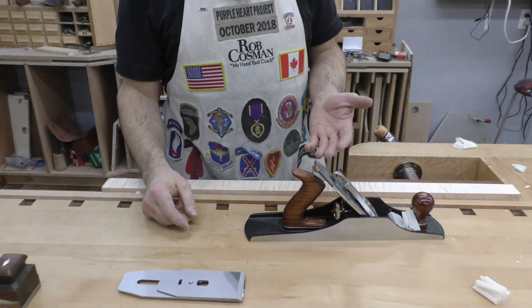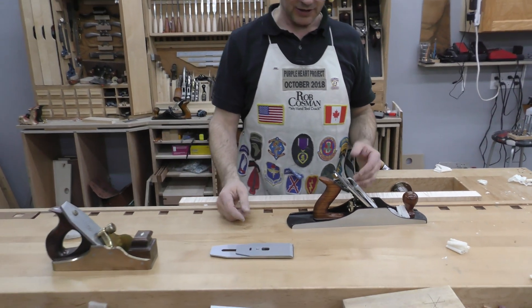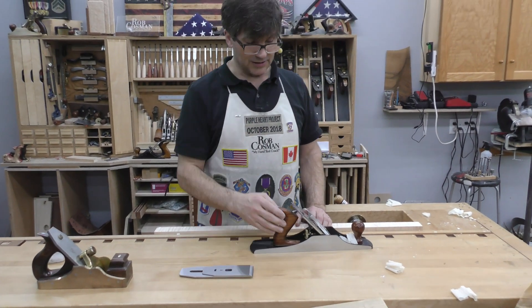Not something you want to leave in your plane all the time, because it is definitely harder to push, but when you want it, sometimes it's the only option.